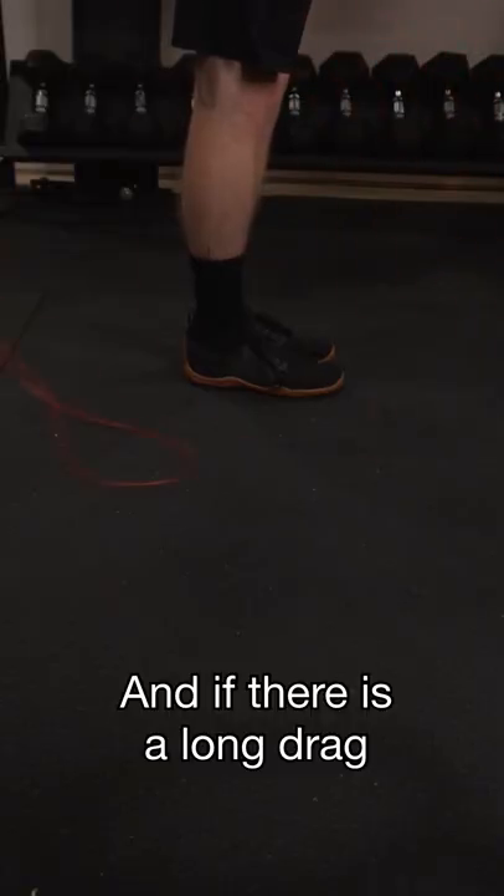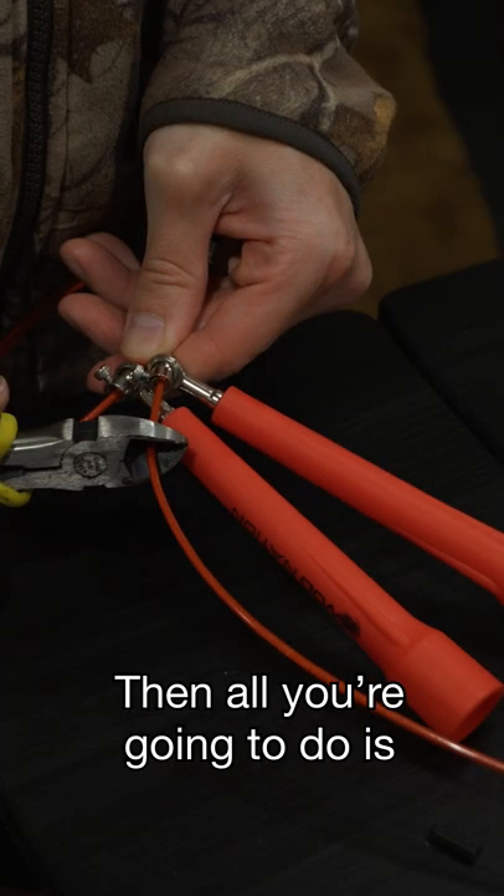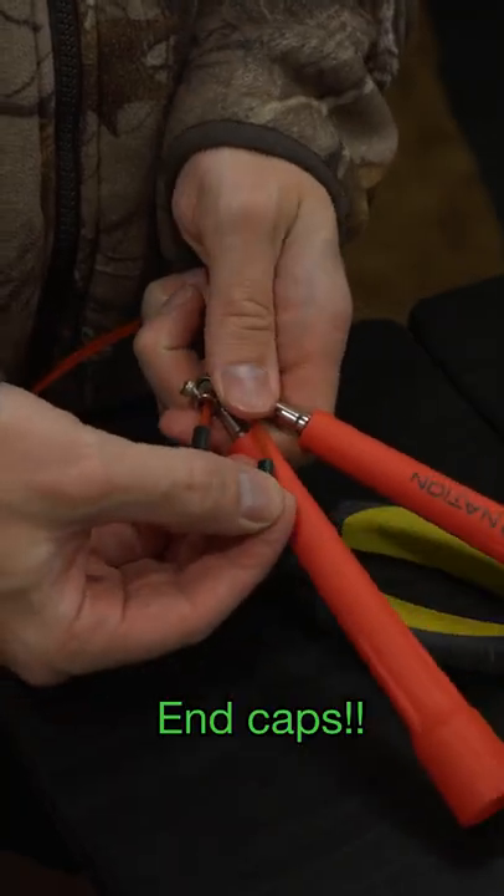And if there's a long drag, that means you have it too long and you need to shorten it up. Then all you're going to do is just snip it off and then put on the rubber end caps.